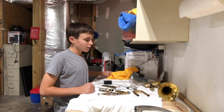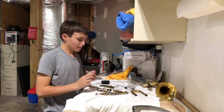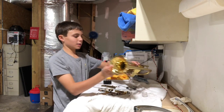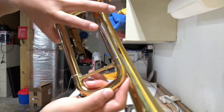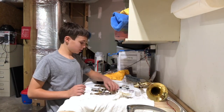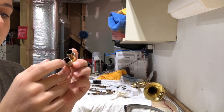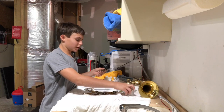Now that we have dry parts, we're going to start greasing everything. Start with slide grease and apply it to the main tuning slide first — use a pretty good amount. Put it back on, push it all the way through, and all that excess grease will come out. Push it out to about where it's tuned. Do this little piece too. These two pieces get a good amount because the grease helps them stay in.